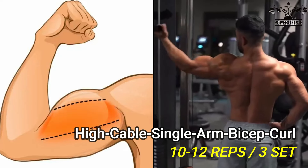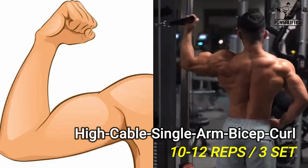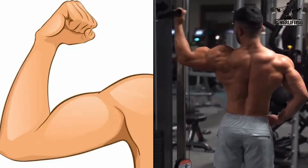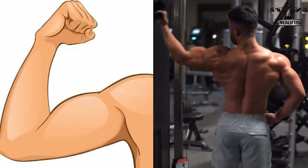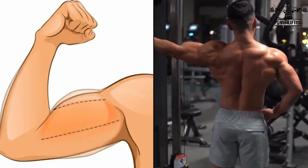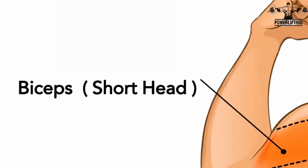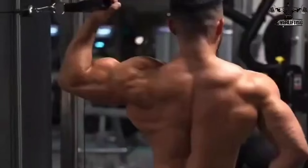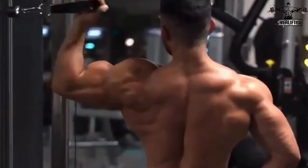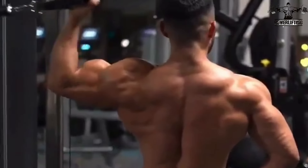High cable single arm bicep curl: grab the handles and begin with your arms extended out to the side so that your body forms a T. Keeping your body and upper arm stationary, bend both arms simultaneously to curl the handle in towards your head as far as possible. Squeeze the contraction for a count at the top, then return to the starting position. Repeat for the desired number of repetitions.